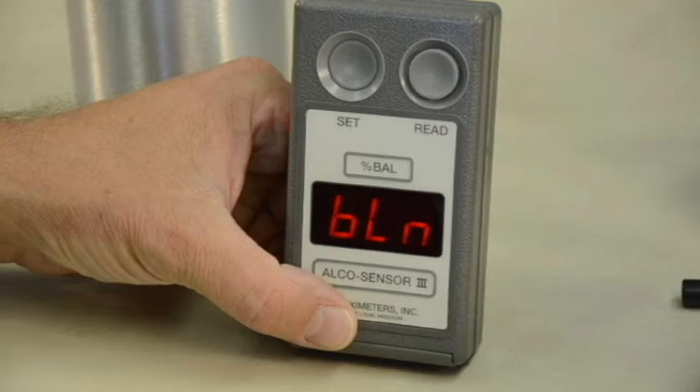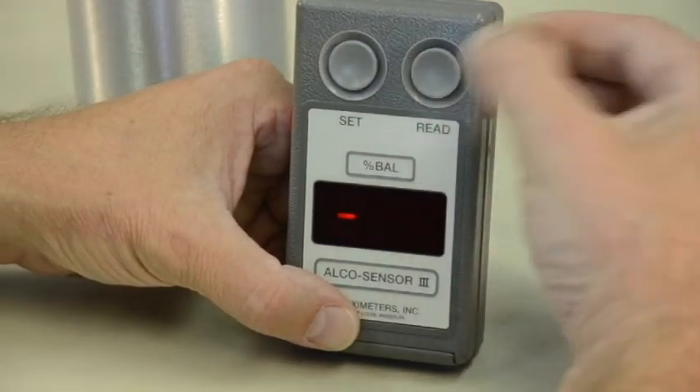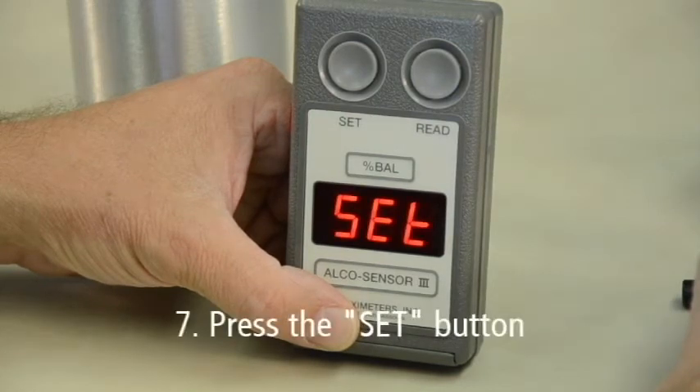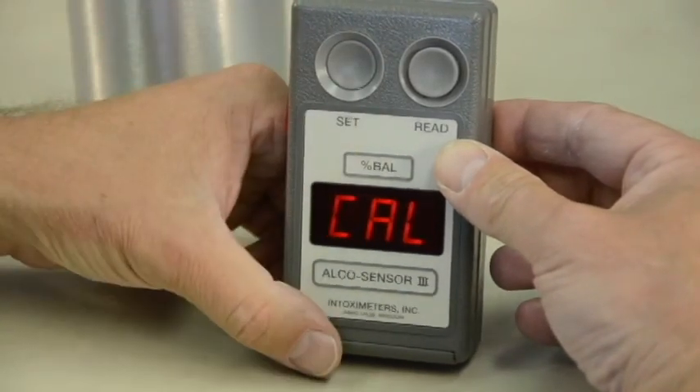If, however, you were successful, you are ready to perform an air blank on the device. An air blank is a procedure that checks the device for any residual alcohol that may remain from a previous test. Press the read button. A moving dash indicates a sample has been taken and is being analyzed for alcohol content. Set will display. Press the Set button. Then C-A-L will display.